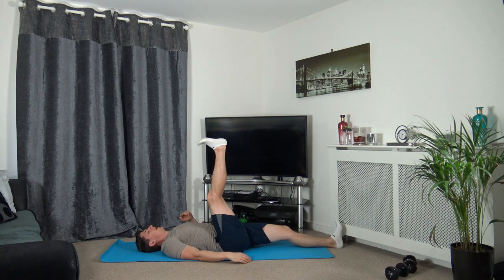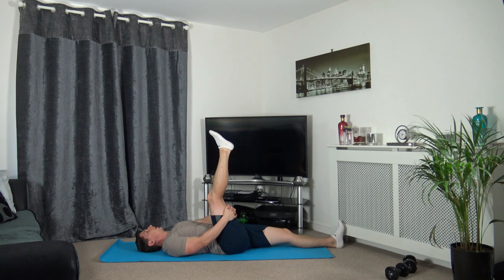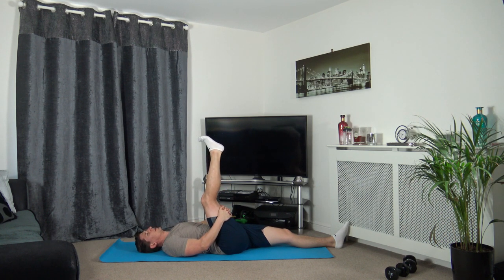We're going to start with the right leg pointed towards the ceiling, hands around the back of the hamstring. Now we're going to bring the knee towards the chest until you feel the stretch down the back of your leg. Hold it there, don't over stretch it, relax and breathe. Together, take a deep breath in, and when we exhale, bring it towards the chest a bit more. Hold it there - if the tension is too tight, just release some of the tension, we don't want you over stretching or causing any injuries.